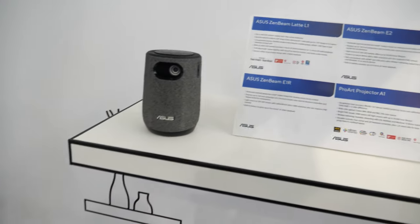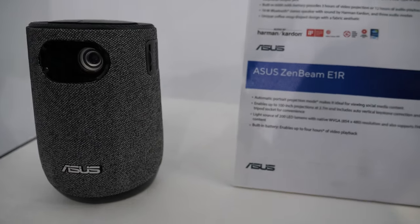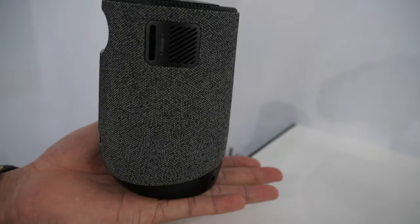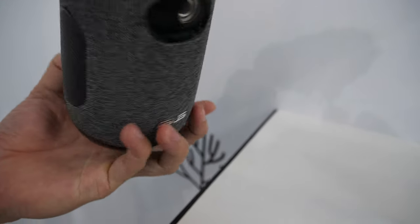And then there's a small one here — the Latte. We call it Latte because it looks like a latte cup. It's got a nice speaker, also powered by Harman Kardon.